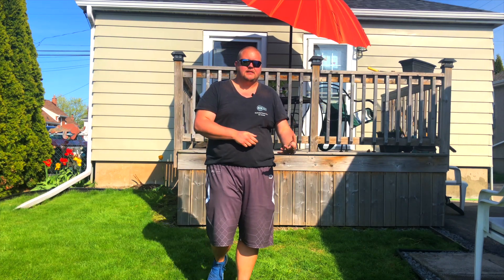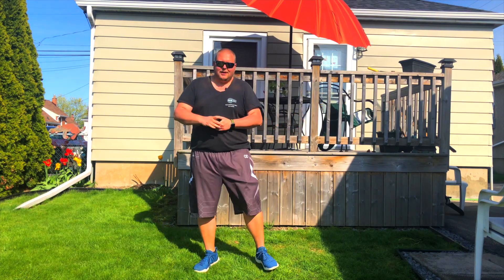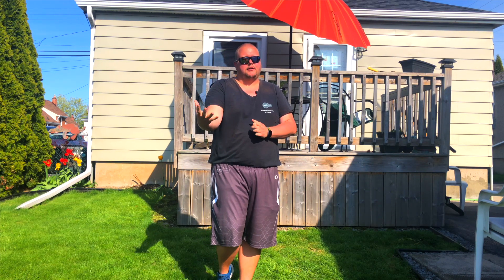You don't necessarily have to fall for it to be a charge foul against the other player. When I was in high school, because I was strong enough, I would contest the shot, stay and keep my ground. The other player would drive into me and fall. It would look like a foul on me, but because I held my ground, it was actually a foul on them.